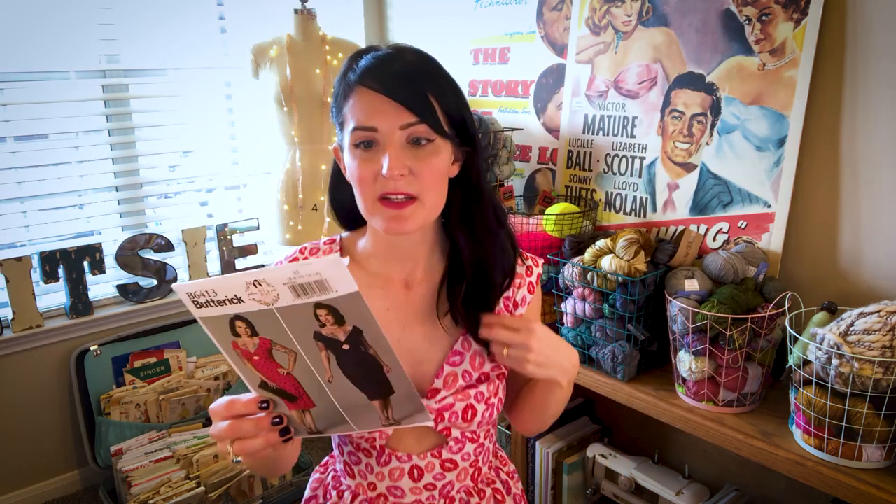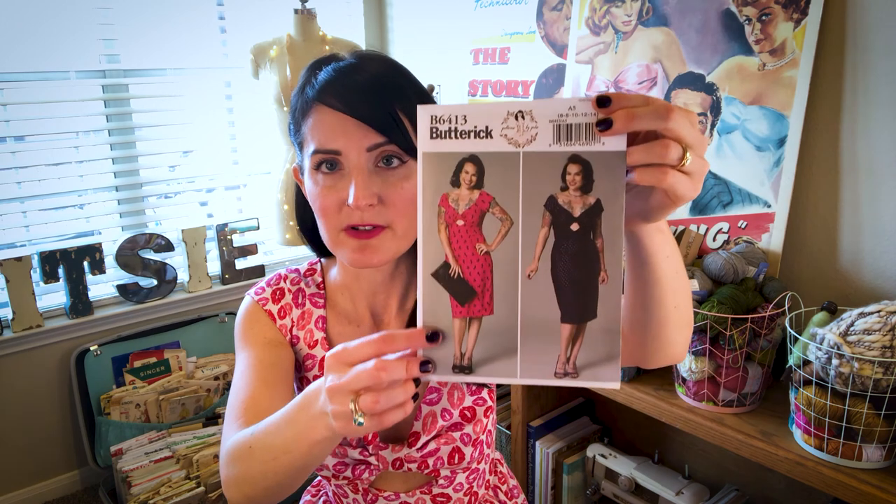I didn't do the version on the pattern envelope — I did my own version with a full gathered skirt, which I've seen a lot of people do, and it turned out really cute. I have a couple of straight dresses in my wardrobe and wanted to do something a little different. This was meant to be my Valentine's Day dress but wasn't finished in time, though I'll get a lot of wear out of it this summer.